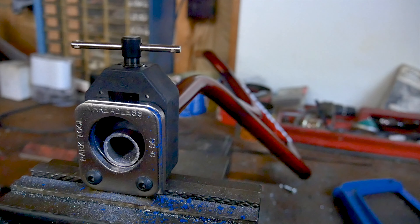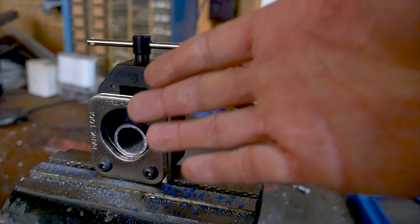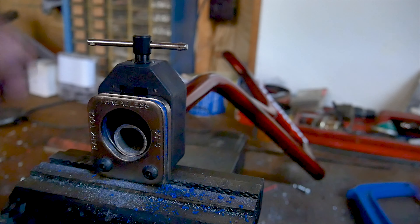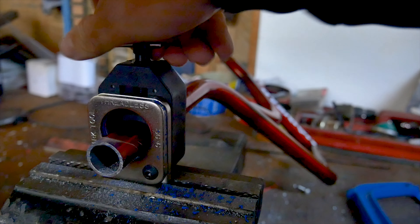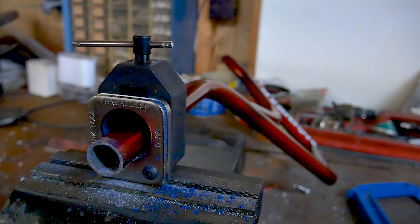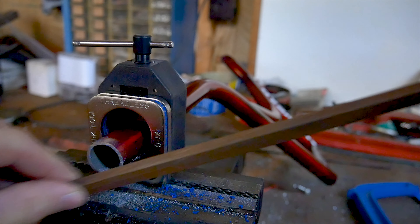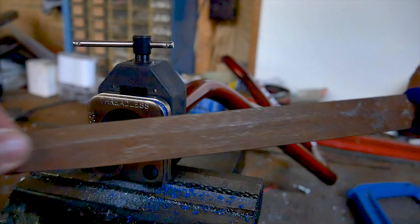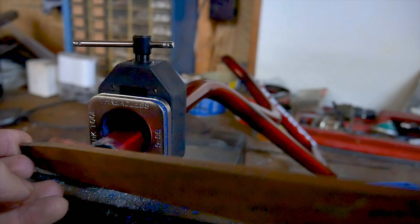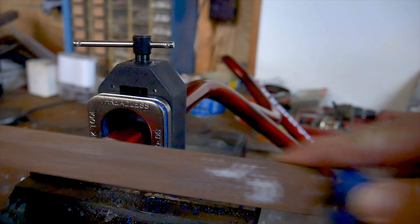And there we have it — a perfect quarter inch piece of bar that is straight all the way around, cut off our bars. Next, we're going to push the bars through a little bit further, then grab our file and file all the way around just a little bit. What we're doing here is ensuring that there are no sharp edges on our bars.